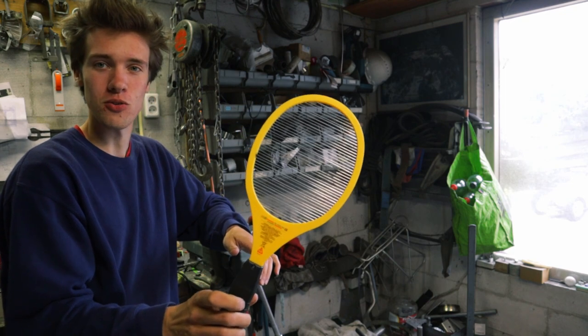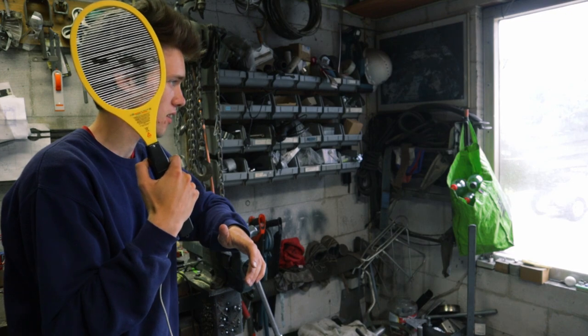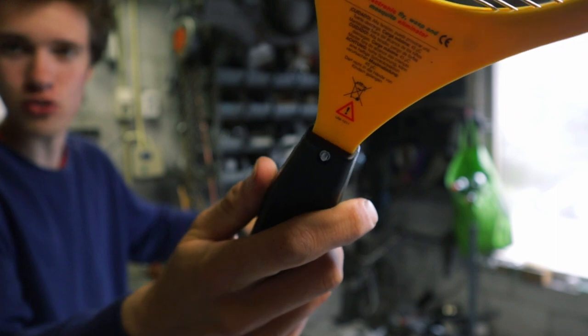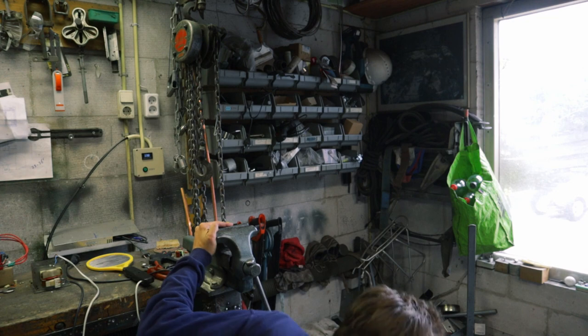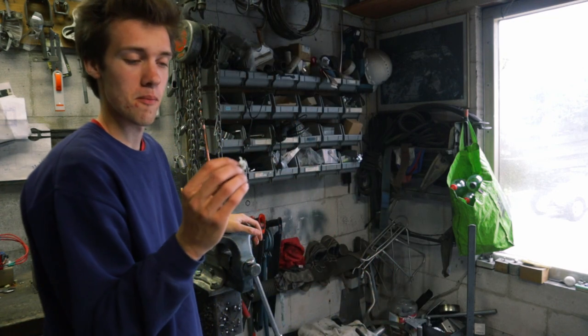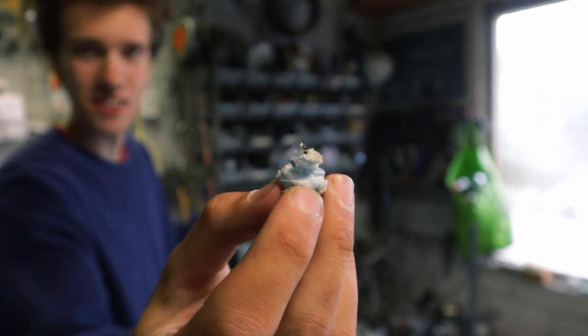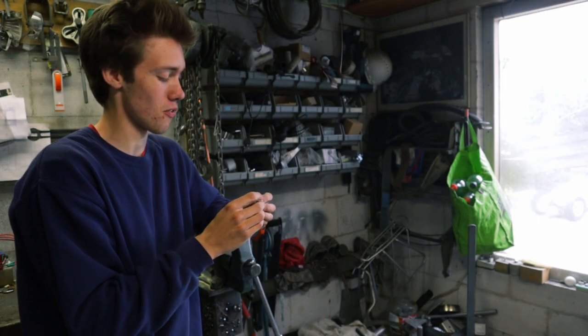It does get a bit black once you use it, so that's not very nice. I can hear the wire expanding — something is expanding due to the intense heat. The bug is certainly burned, but it's not vaporized. Look, it's right there. The bug is dead, clearly it's dead, but it's not vaporized.